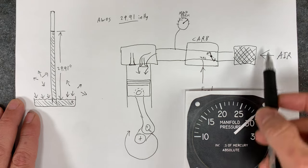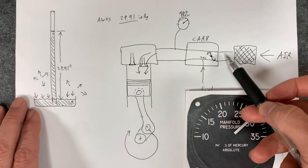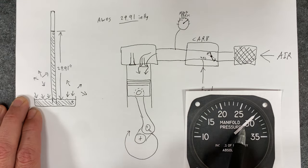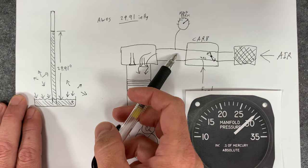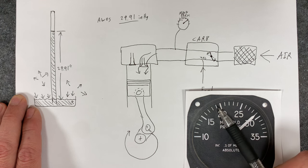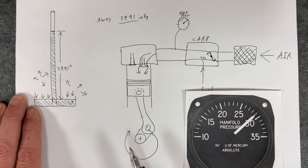As you climb a thousand feet, your manifold pressure goes down — and that's if you keep it at wide open throttle, with the throttle shoved all the way forward making full power. That means there's less pressure in the atmosphere to go into your engine. Less pressure means there's actually less air that can flow through your carburetor, which picks up less fuel, and that means there will be less power. So the manifold pressure gauge is really an indication of how much power your engine is making — a direct indication of how much pressure is in the intake manifold.